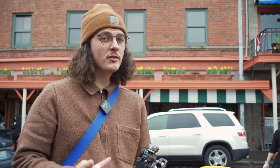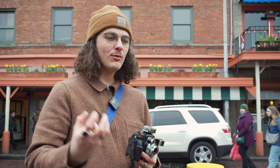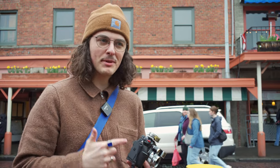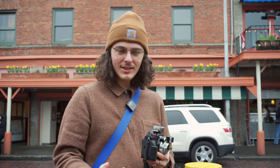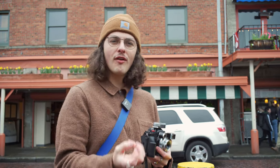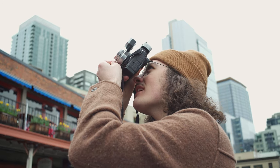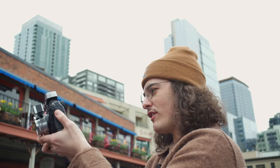Something that's really saving my ass right now is focus peaking. Because the focus is so soft on these lenses, it really helps having the camera tell me what I'm focused on — especially on such a tiny screen, it's good to have that confirmation that you're focused on the right thing. Though I think I lied about the focus peaking thing — it just makes me even more confused.